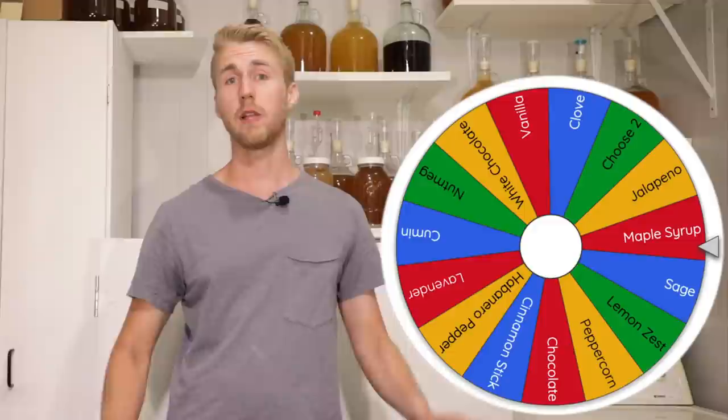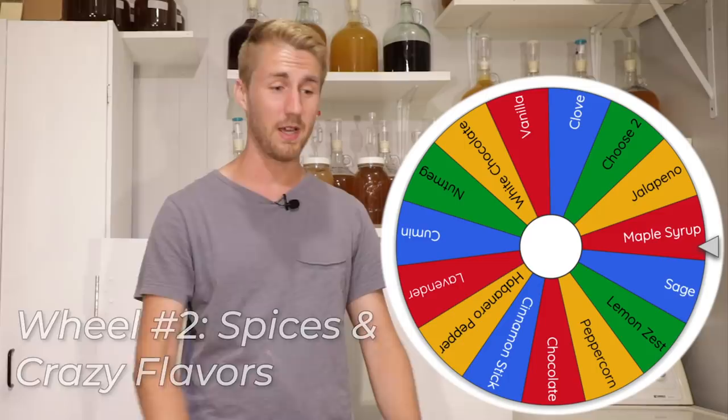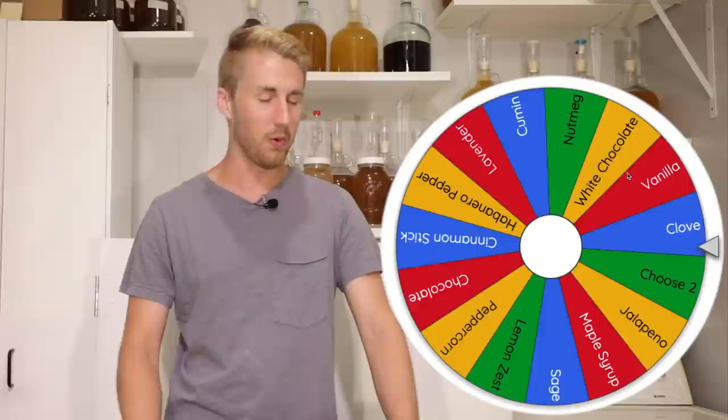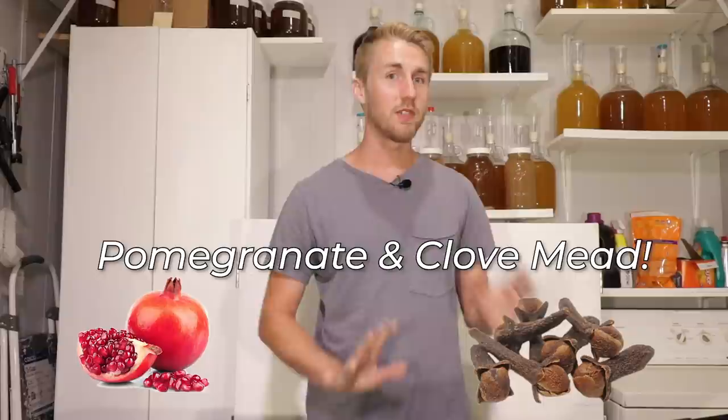Here's our second wheel. It has a bunch of spices and various weird flavors on it, like peppers, nutmeg, cumin, and there's a 'choose two.' Let's see what we're going to be using for our second ingredient. We have pomegranate and... that was almost a 'choose two.' Clove. Pomegranate and clove. I've used clove before with Joe's Ancient Orange Mead because it calls for it, but I've never used it in anything else. Clove is pretty easy to get as well.